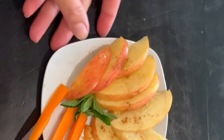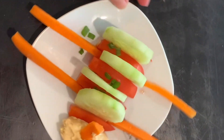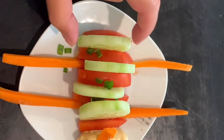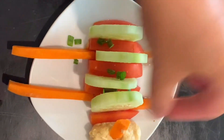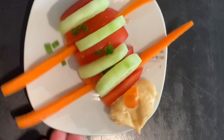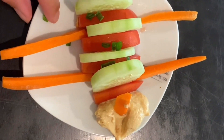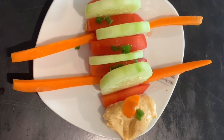For the snack, we can offer children vegetables. What we've got here: sliced tomato, sliced cucumber, carrot sticks, and hummus. We can pretend there is a sheep or a caterpillar. I put a bit of chopped cheese on top to make it a little greeny.